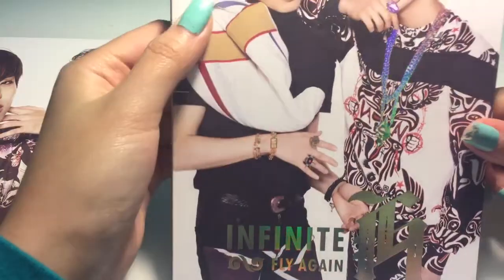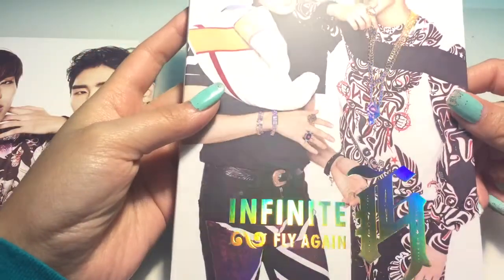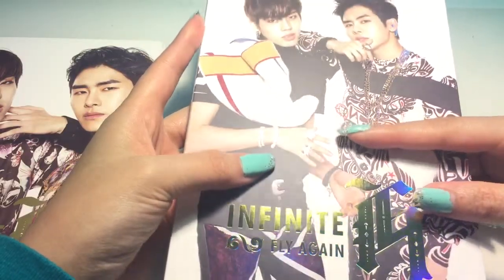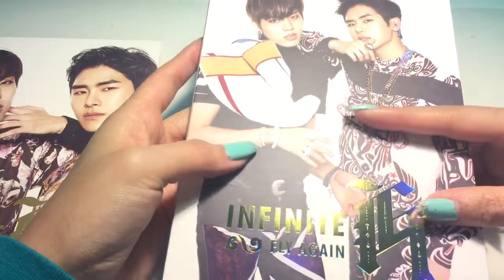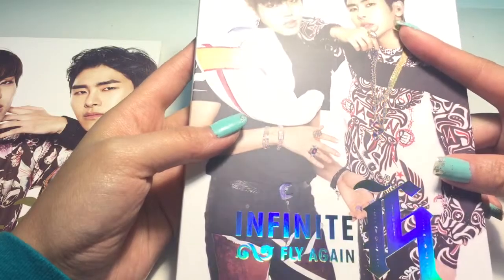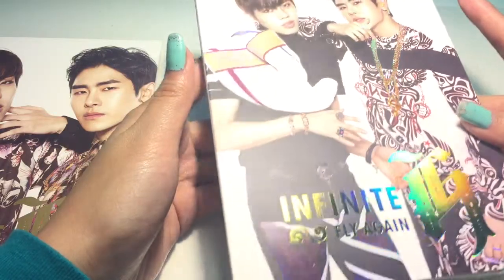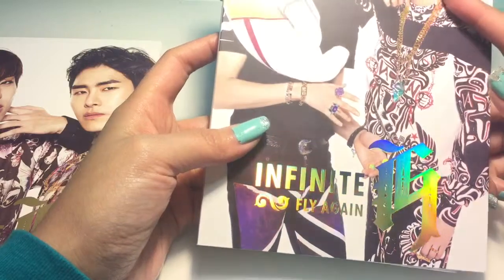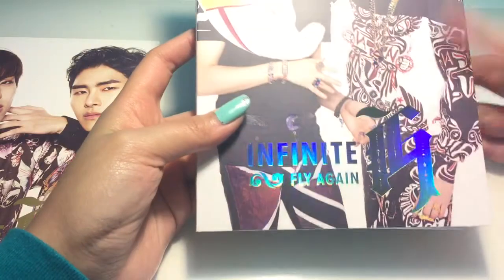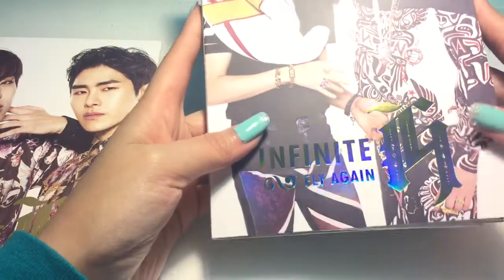Here's the CD. There are parts that are shiny — you can see Dongwoo's bracelet, rings, belt, and earrings. And this is a little bit reflective, but not a lot. And then we have 'Infinite H,' and then Hoya's earrings, ring, and necklace. And rings down here too. So it's very detailed.